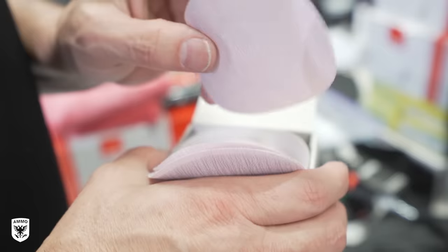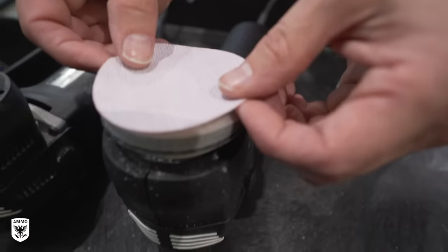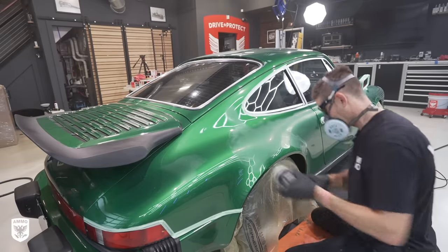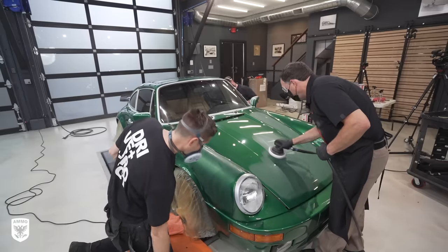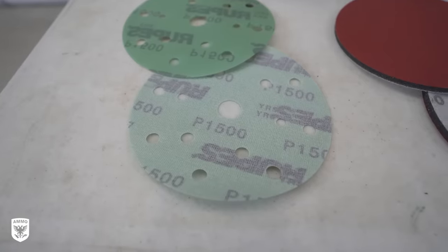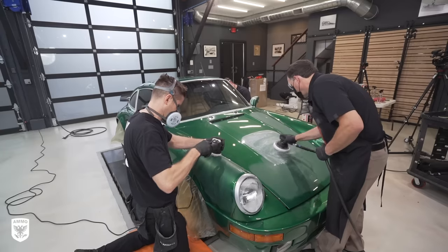The first step is to dry sand with a 1500 grit film disc to level the texture. This step can be done wet or dry based on the type of sandpaper you're using. In our case, step number one is dry because the disc we're using is designed to be only used for dry sanding. So make sure you pay attention to the particular disc you're using.